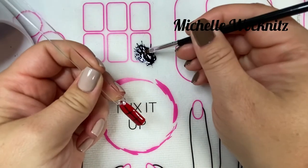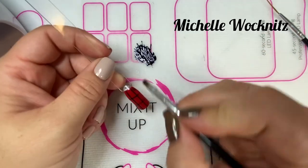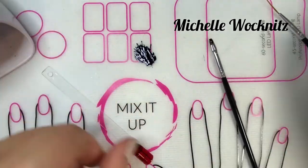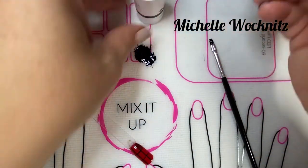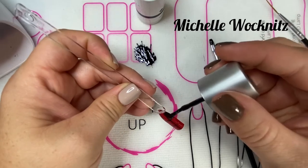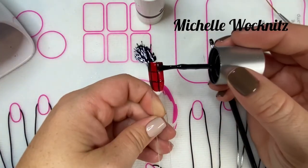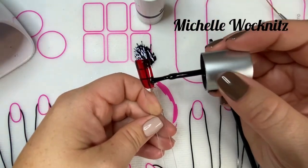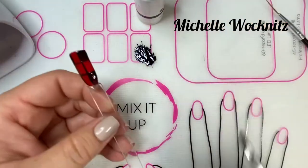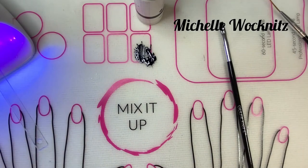Now I'm going to use my flat brush to fill in the four corners — the outside corners of your nail — with black polish. I wasn't super happy with the way the flat brush was filling in, so I decided to just use my Raven's Kiss brush with most of the polish wiped off to fill in those four corners. If you need to clean anything up, use that flat brush and then give it a full cure — this time you want the full cure.